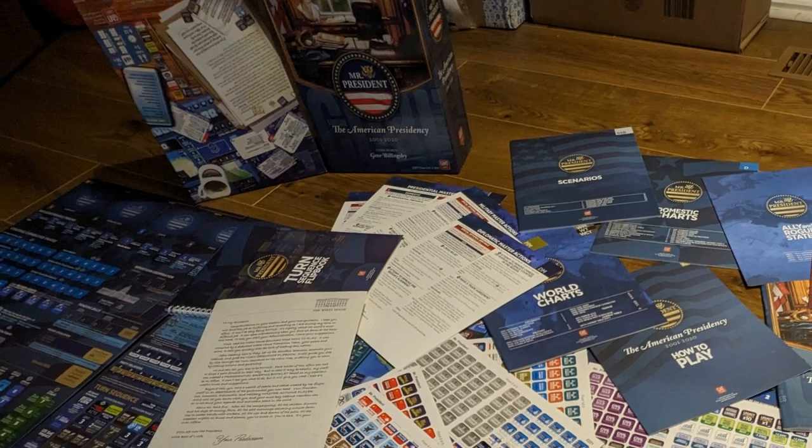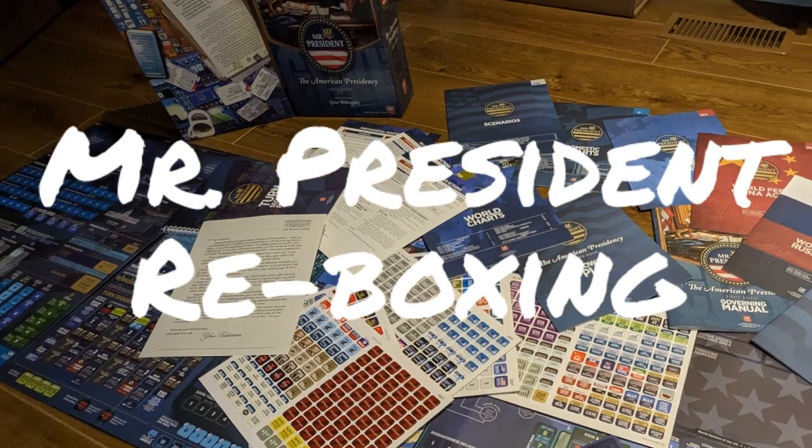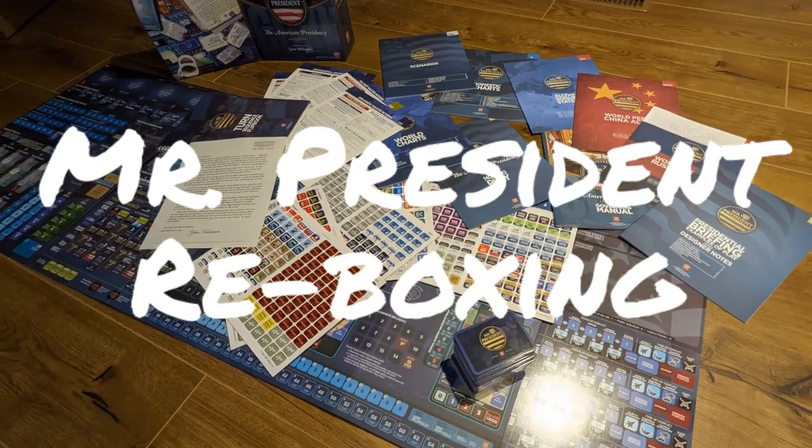My hard copy of Mr. President by GMT Games has arrived and we're going to show you the components by putting everything back in the box here on Legendary Tactics.